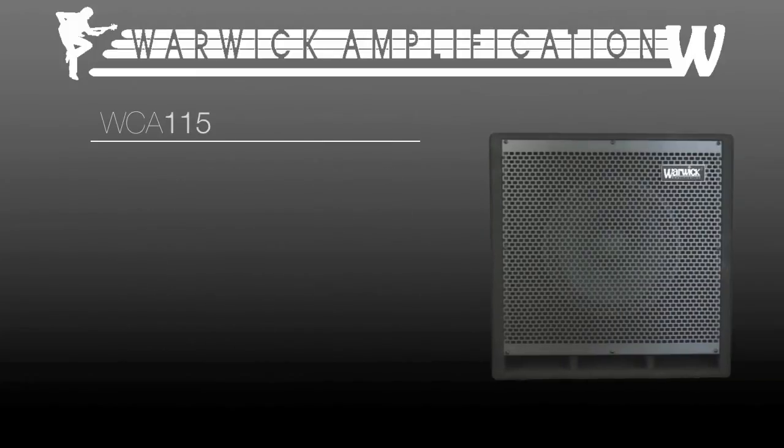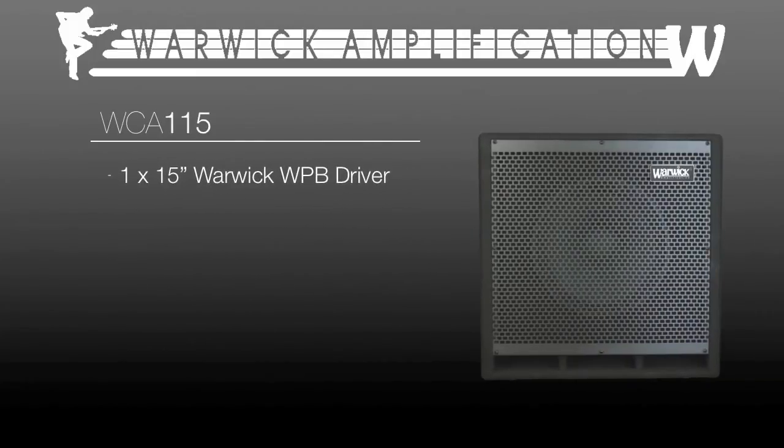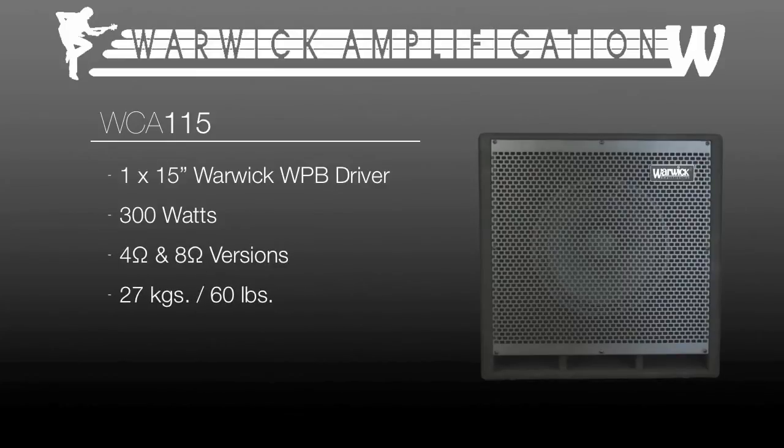For that low-end rumble, the WCA 115 enters the ring with its 15-inch custom WPB driver, capable of producing 300 watts, in 4-ohm and 8-ohm versions, weighing in at 27 kilograms or about 60 pounds.